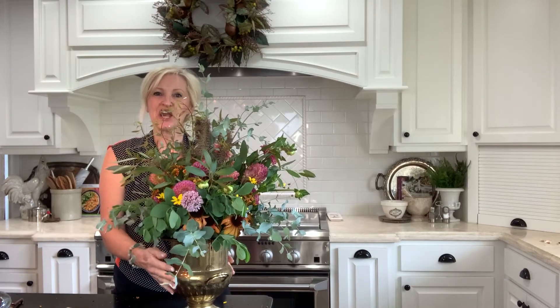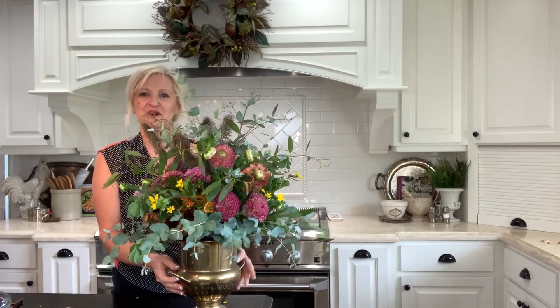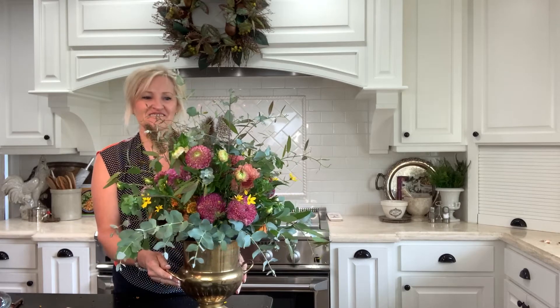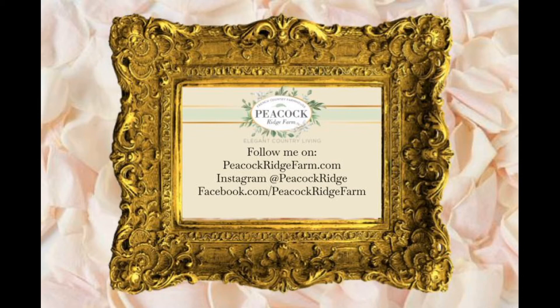And there you have it — a perfectly imperfect fall bouquet. Thank you so much for joining me today. I always enjoy our time together. Please follow me on Facebook at Peacock Ridge Farm, on Instagram at Peacock Ridge, and on YouTube and Pinterest. Blessings to you — I'll see you next week!